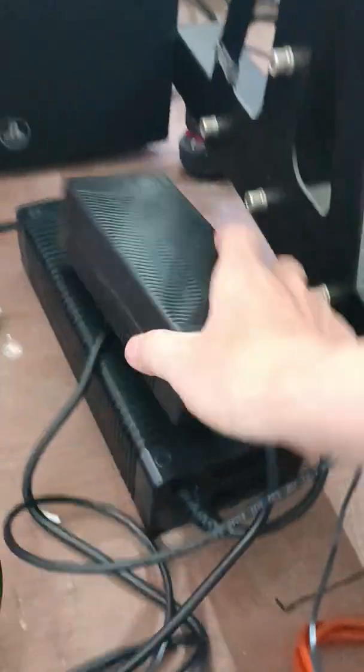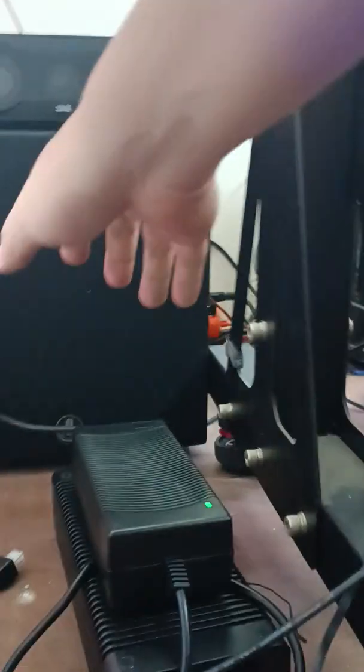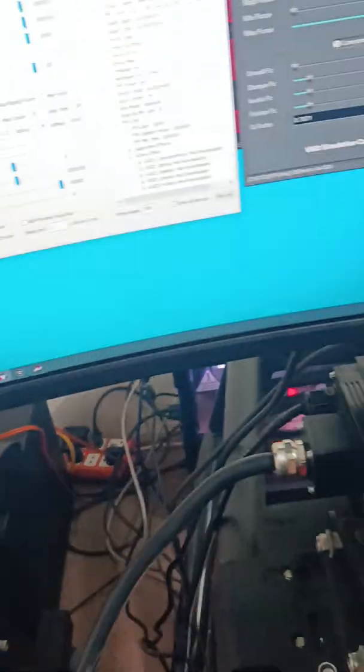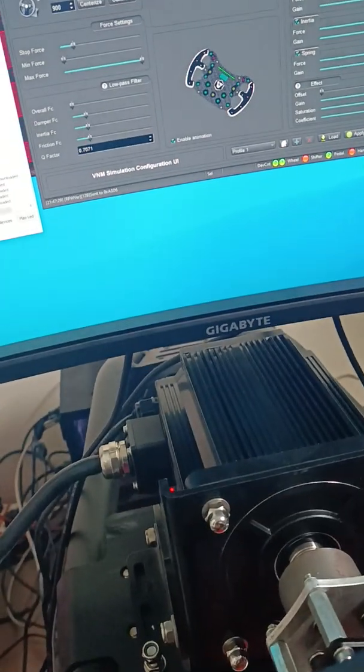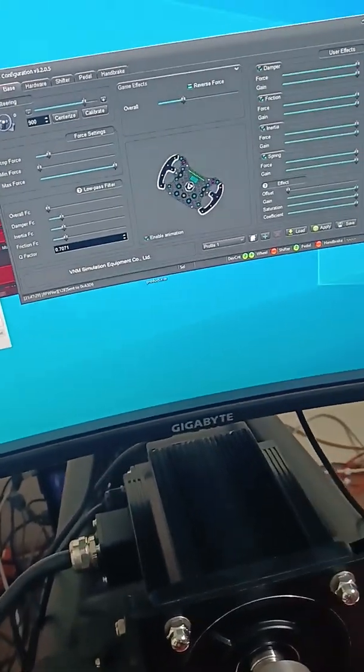And here is the power adapter. I will turn it on — connect to the power adapter. Now you can see in the VMUI it detects the user driver.